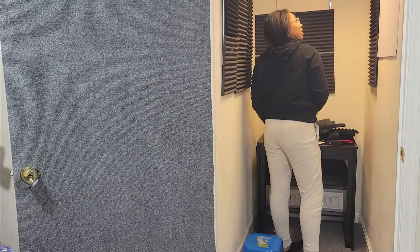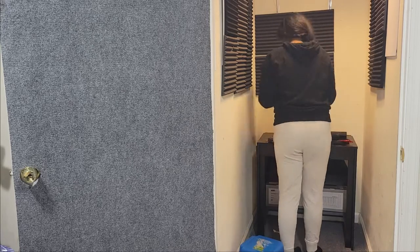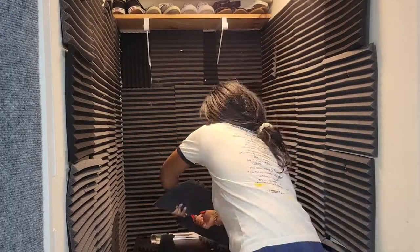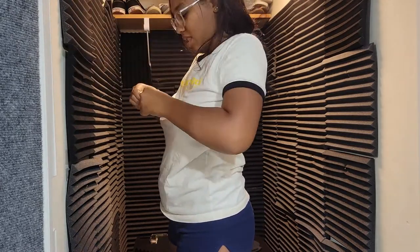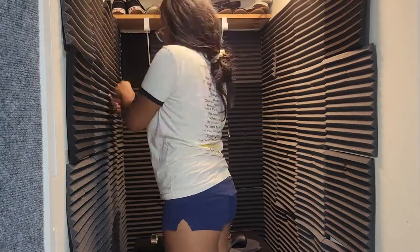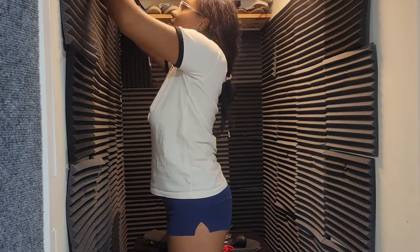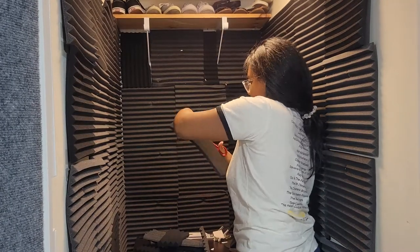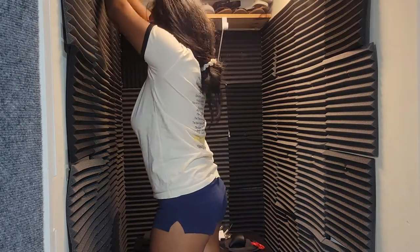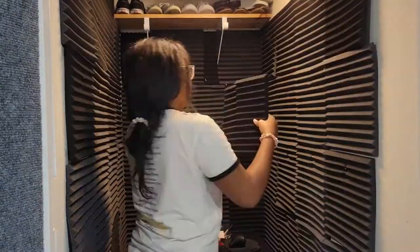I think I ended up putting these up like three different times. I lost my patience and stabbed them into the wall with t-pins. You could also nail gun or staple gun them, but I was going for something more temporary so t-pins worked. I've seen other people use command strips, but after my struggle with tape and adhesive I was done trying. T-pins are really not that bad if you do them on an angle — they don't stick out and protrude, so you're not going to run into them.